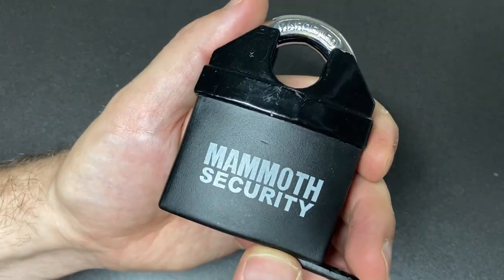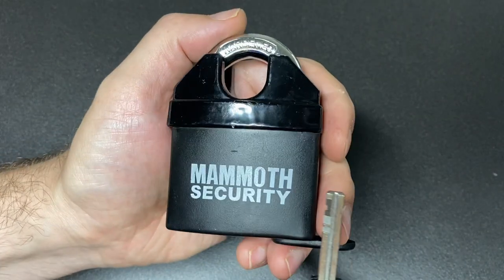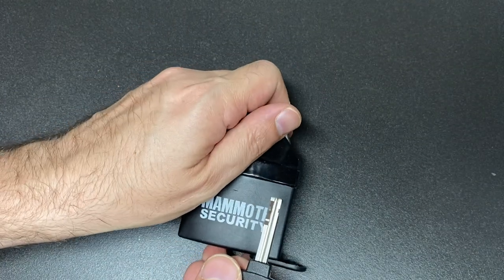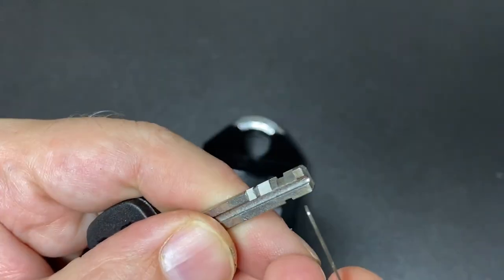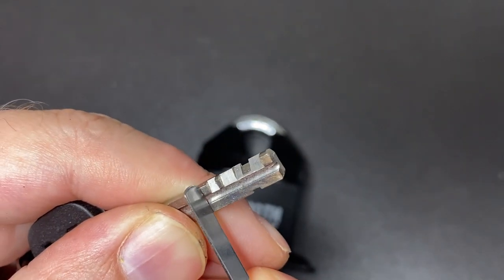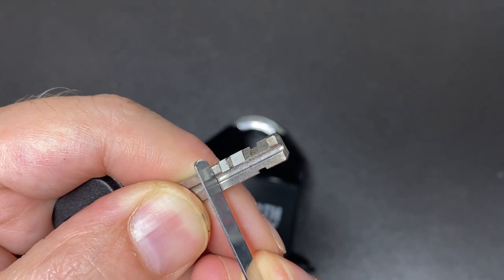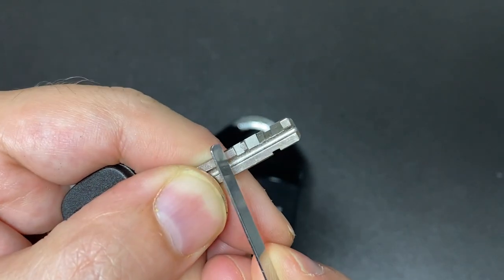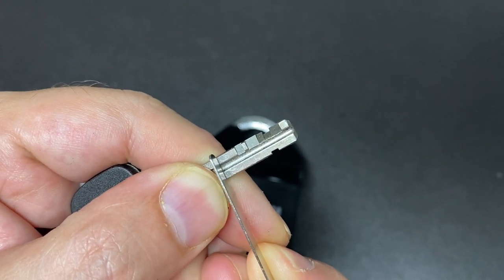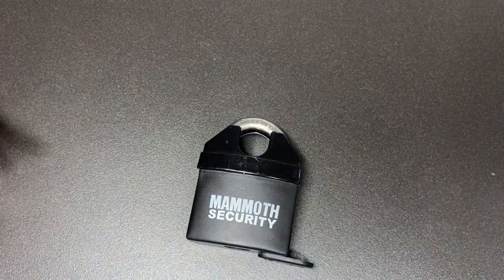Hello again, it's Lock Noob. Here we have a disc detainer lock — I believe it's a motorcycle chain padlock — and it appears to have 11 discs. I did a bit of counting; not the best at counting disc detainer padlocks, but there seems to be 11 and a spinner. These are two front discs, then there's a spinner at the front which doesn't have any gates in it. I believe it's an 11-disc padlock — it certainly picks like it anyway.